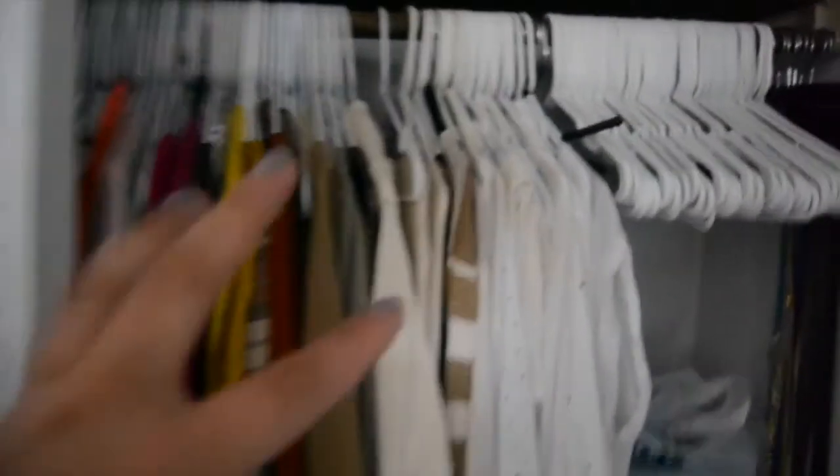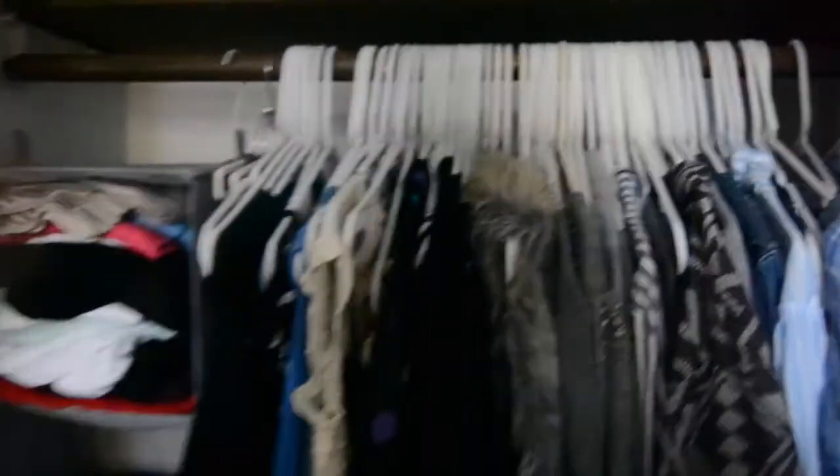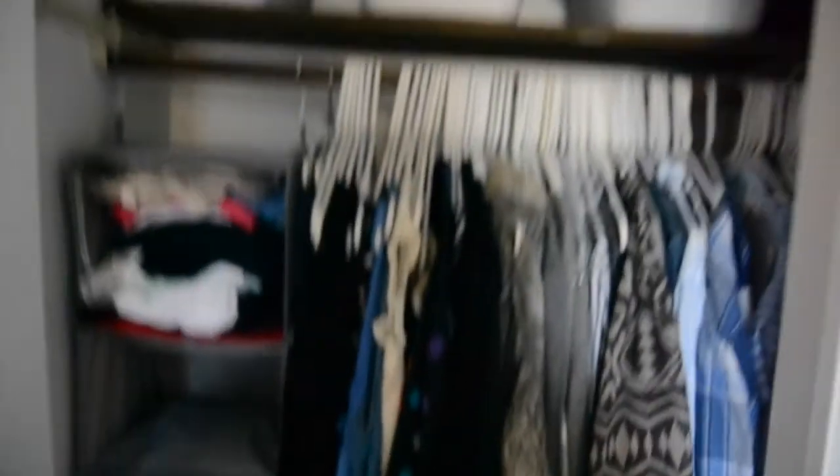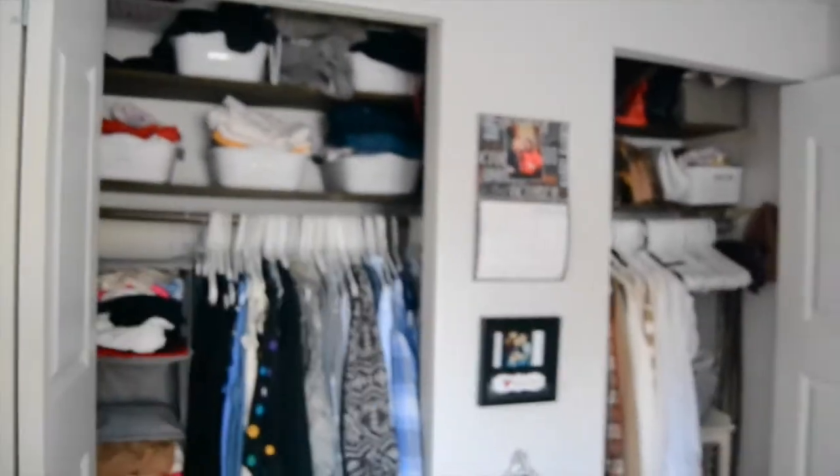On this side it goes cream, brown, yellow, purple, pink, orange, red, green — and then on the other side it's blue, gray, black. Long sleeve shirts here, then what was skirts but obviously skirts are out for now, blazers, and scarves. More scarves. This is where I keep overnight bags, my backpack, and I put heels in here because I wore them recently and haven't had time to put them in their bin under my bed.